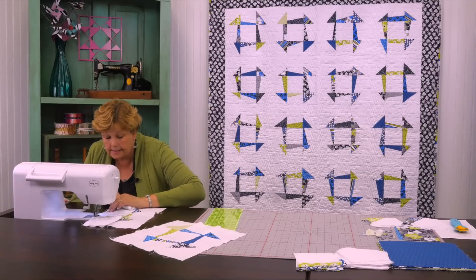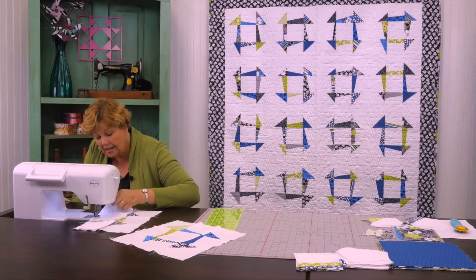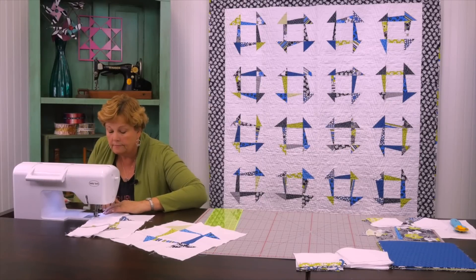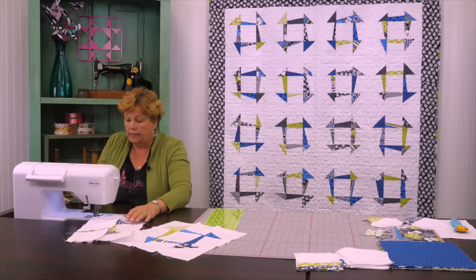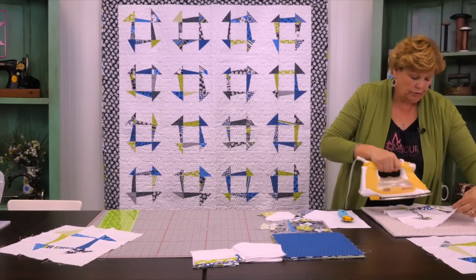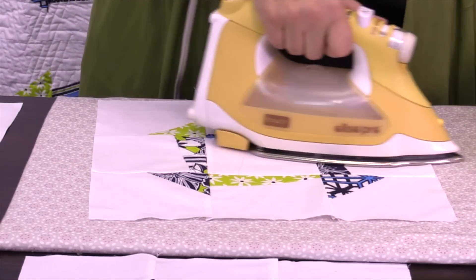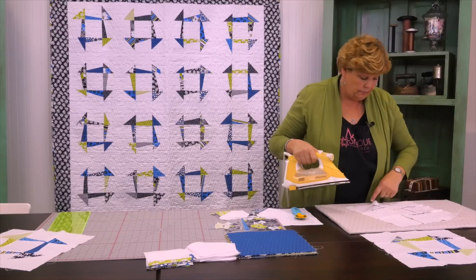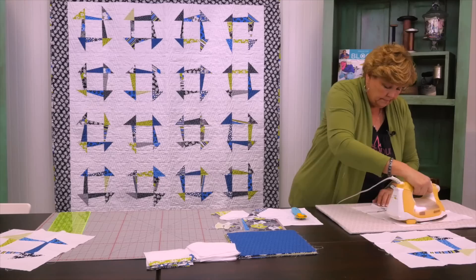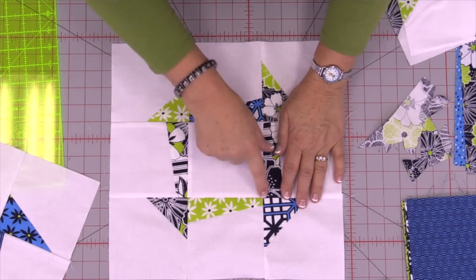Sew from seam to seam, making sure the seams stay nested so you'll have pretty corners. Then press it — this time just press from the top because you want the whole thing to be nice and flat. Flip it over and make sure your seams go the way you want them to. There's your finished block — those corners look pretty good.